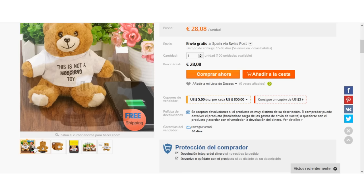I got the inspiration from this bear sold at AliExpress and I thought it was the perfect project to make it myself.